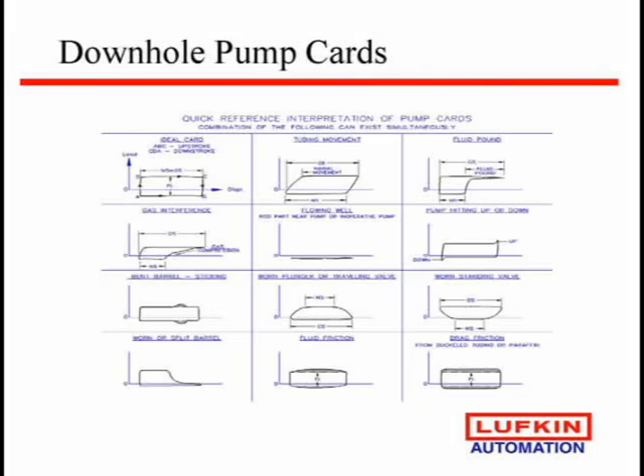There are card shapes you can look at — 12 basic downhole card shapes that will show you if the tubing's moving, if it's fluid pound, if the traveling valve's leaking, or if the standing valve's leaking. What gets fun is when you have multiple problems on one well. But there's software out there to help you look at and analyze some of these situations.